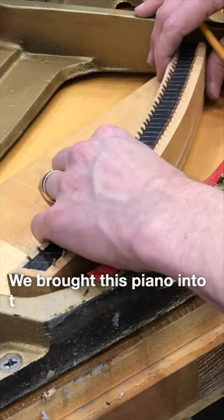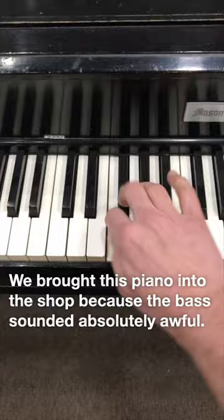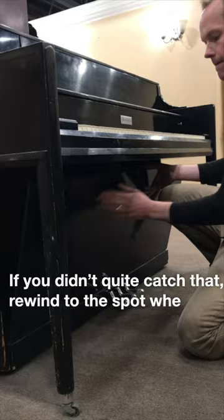We brought this customer's piano into the shop because the bass sounded absolutely awful. If you didn't quite catch that, rewind to the spot where I get to the C below middle C, and you'll hear the sound just completely drops off a cliff.